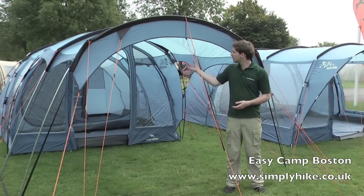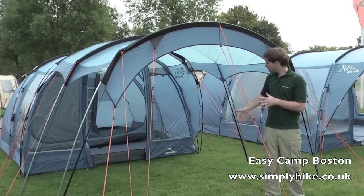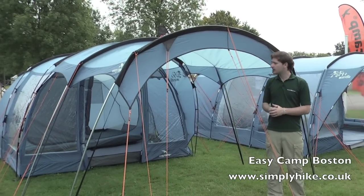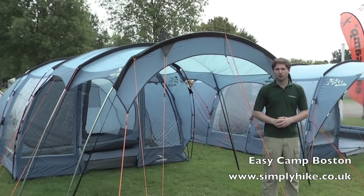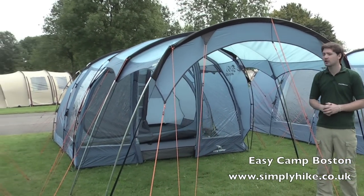Let's go over and take a look at some of the other sizes. So here we have the Boston 500, shown here with the optional extra of the canopy out the front. This just increases the general living space, so it makes a great added extra to any of the Boston range. It does fit the 600, the 500 and also the 400, but unfortunately not the 300.